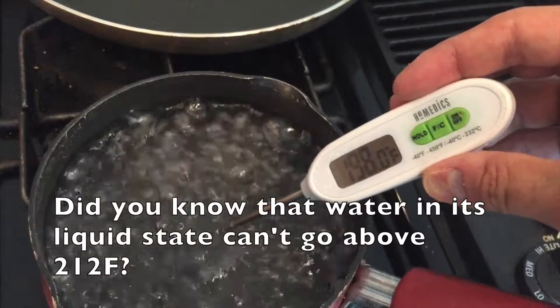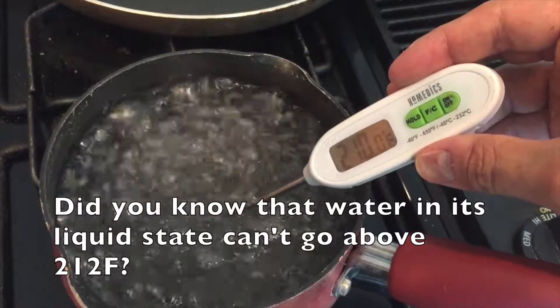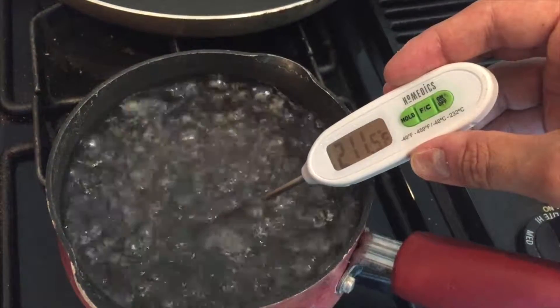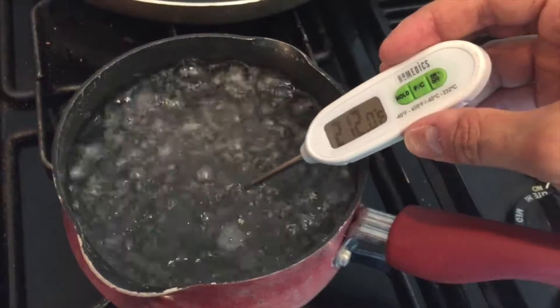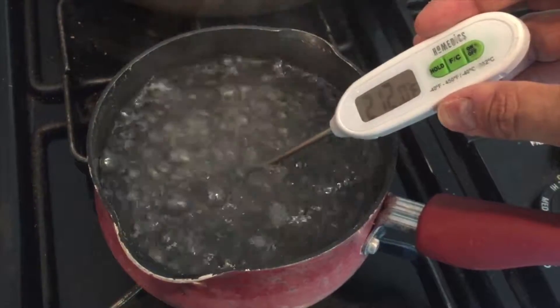I just want to confirm that it's at 212, even though we all know that it is boiling. A little bit more — and that's 212. So we have confirmed that this water is boiling. I'm going to drop the Versamold in here and leave it for about two to three minutes, and we'll see what happens.